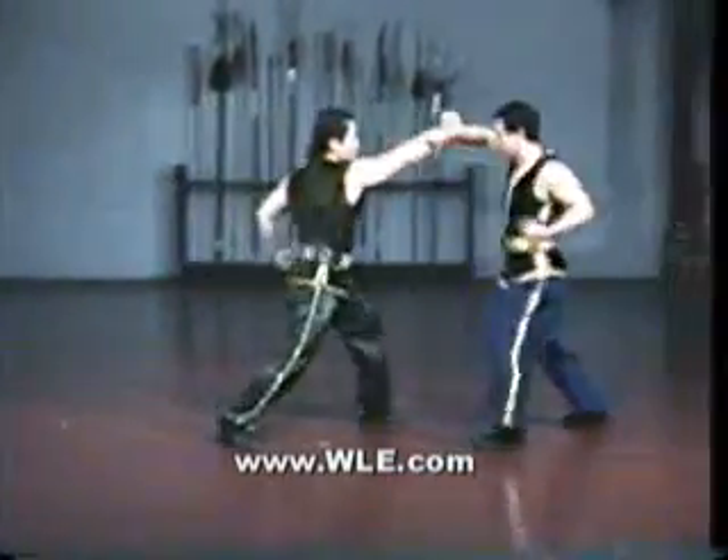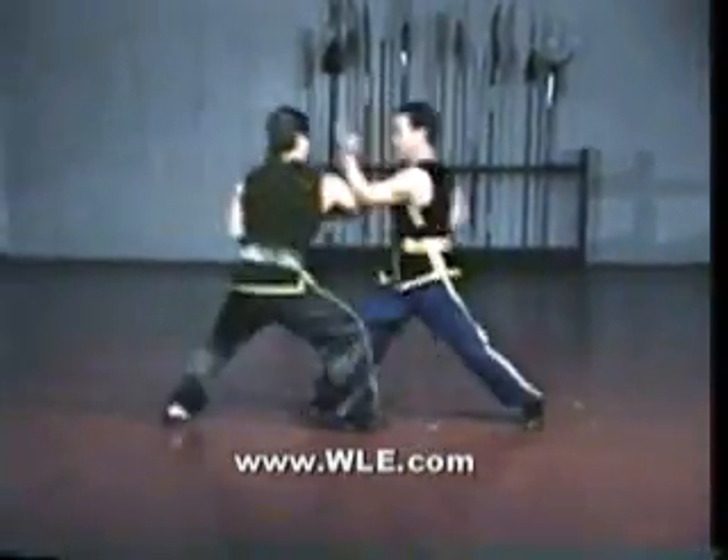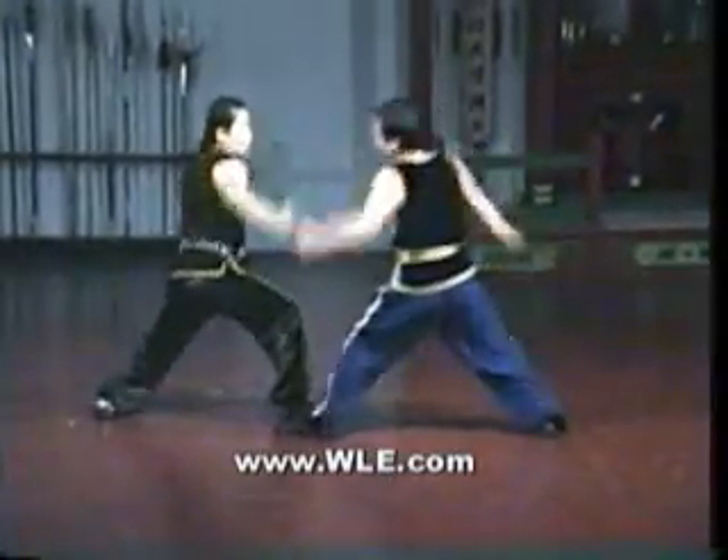This is the first sparring set taught in our Honggar curriculum. Legends attribute the Tiger and Crane set and this sparring set to Grand Master Wong Fei Hung, who lived at the turn of the century.